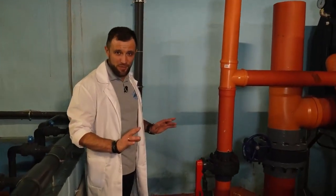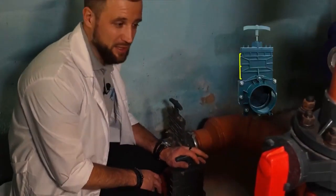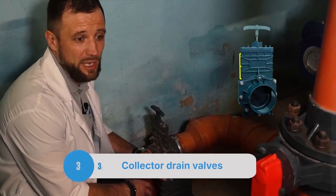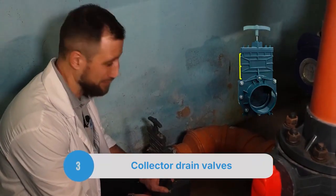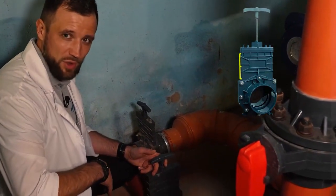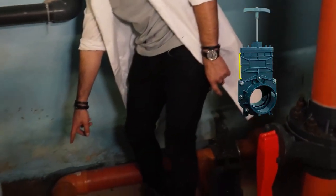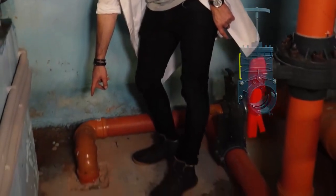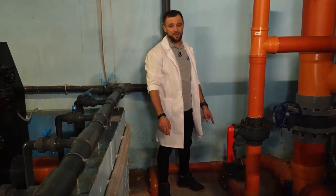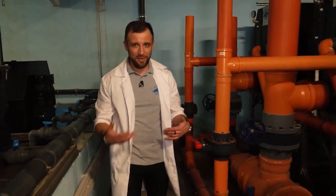Here is a completely inconspicuous but very important detail — two gate valves, 110 millimeter ones. These are for draining the entire manifold. If I open the valve, all the water from the manifold will drain into the sewer. The second valve works the same way for the large manifold. This is a mandatory requirement — you must be able to properly drain the drum filter's drain manifold.